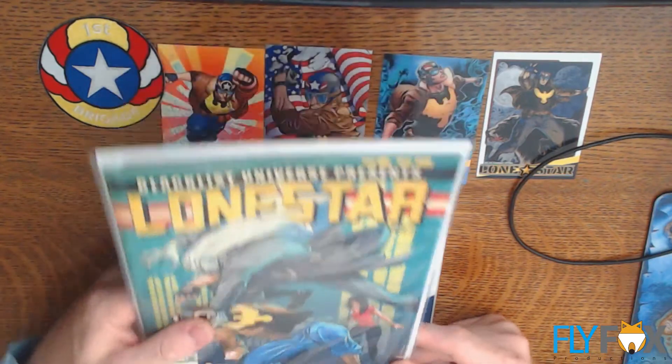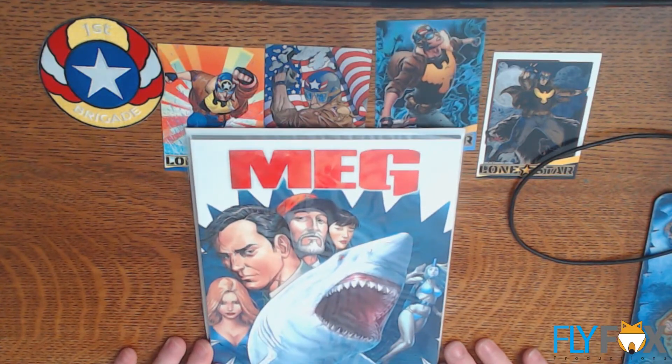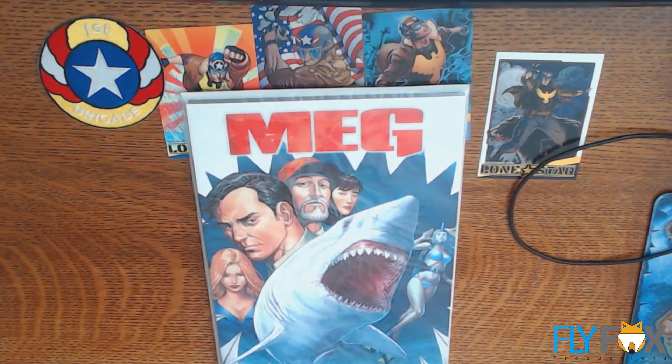Well, they did a great job on these. And then, of course, The Meg — about a giant shark. That shark book. So I finally got my shark book.